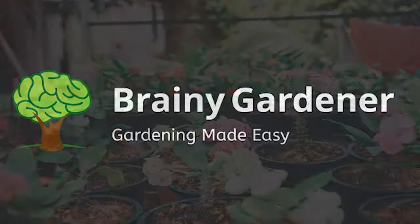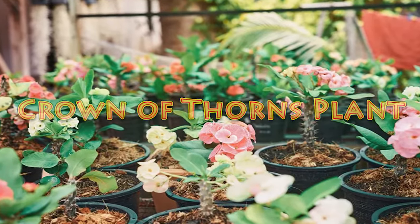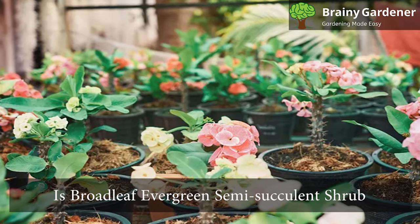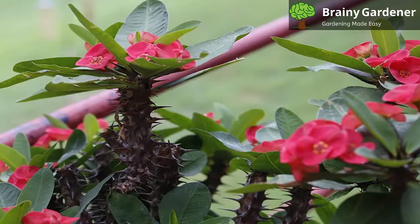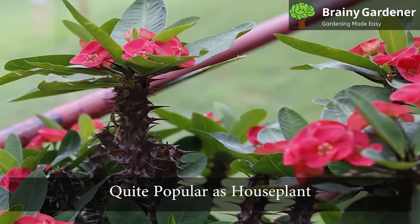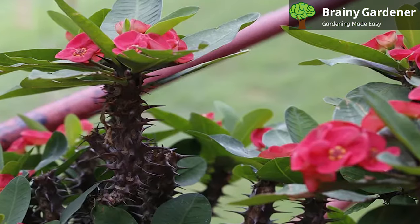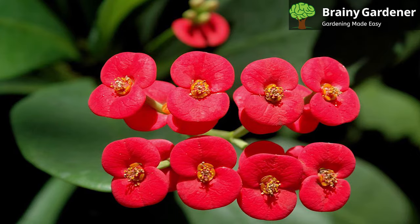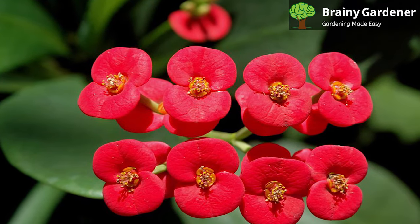Hello and welcome to Brainy Gardener. Today it is all about how to grow and care for the Crown of Thorns plant. The Crown of Thorns plant is a broad-leaf evergreen semi-succulent shrub. It is native to Madagascar and grows in tropical climates worldwide. It is quite popular as a house plant and thrives indoors. Historically, the iconic Christ's Crown of Thorns is believed to be made using this plant, hence the name Crown of Thorns plant. It is also referred to as Christ Plant and Christ Thorn for the same reasons.